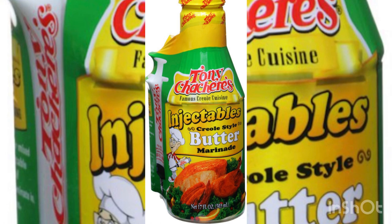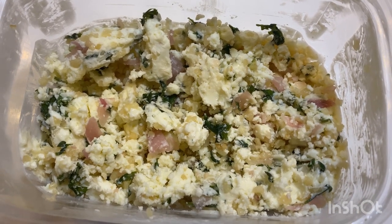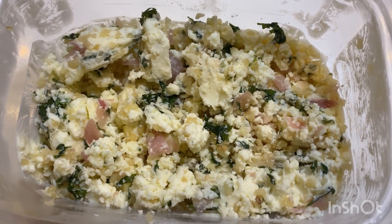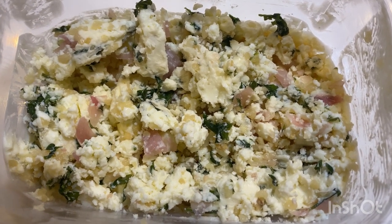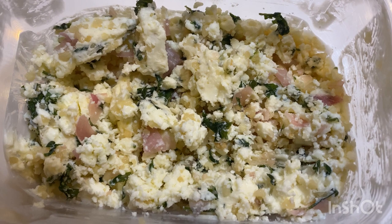Making a moist juicy Thanksgiving turkey infused with oranges, herbs, and garlic all starts with the seasoning. I don't like bland food so I like to make sure my bird is seasoned well inside and out. I usually make my own marinade and inject it into the turkey, but when I'm rushing this Tony's injectable butter marinade is good too. You can also use Italian salad dressing as an injectable. First let's prepare the first part of our insurance policy to a moist turkey: a garlic and orange butter. The second part is bacon, but we'll get into that later.